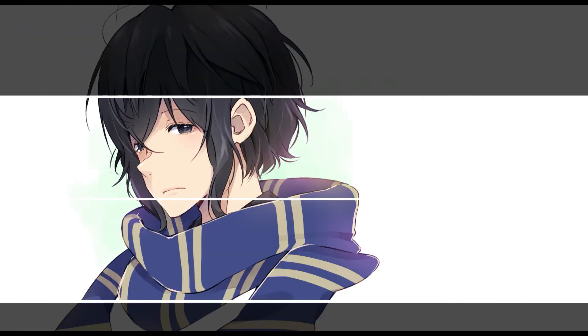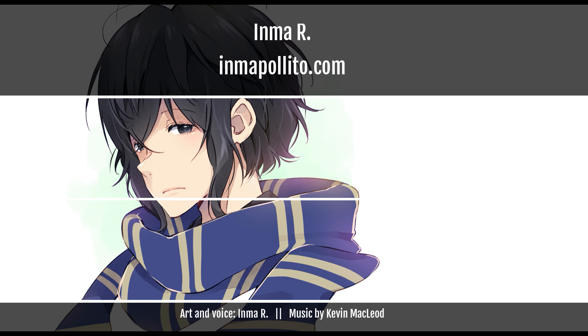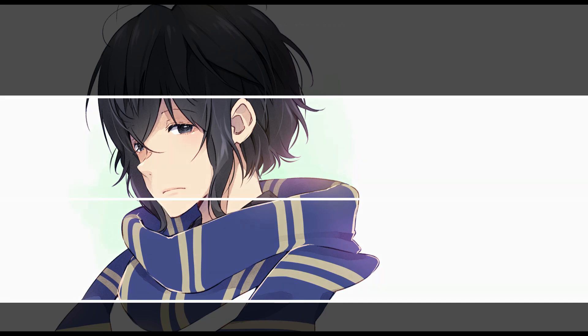So this is it for now. If you like my videos please like and subscribe and share them with friends who might be interested. Stay safe and see you next time! Bye bye!